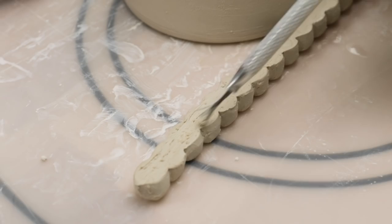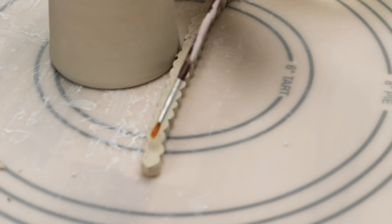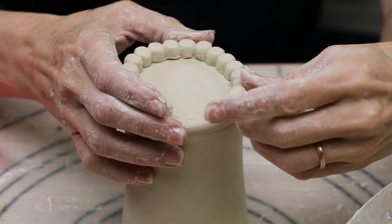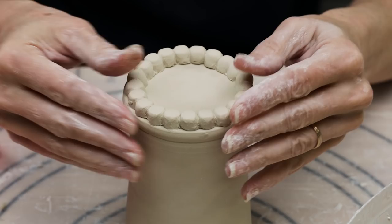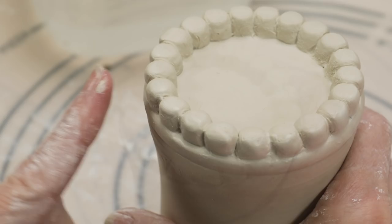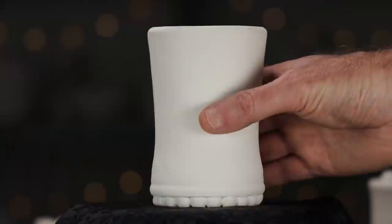I then scored and slipped the molded clay and attached it to the edge along the flat bottom of the mug. Again, I used a wet paintbrush to seal the two together. To me, it looks like a nice set of teeth — but no cavities.